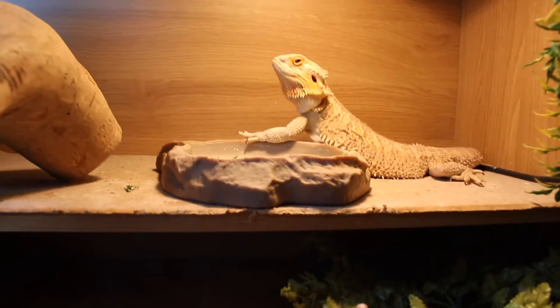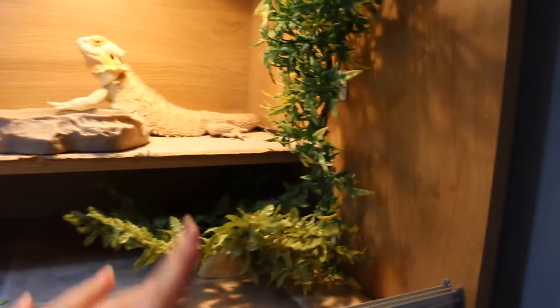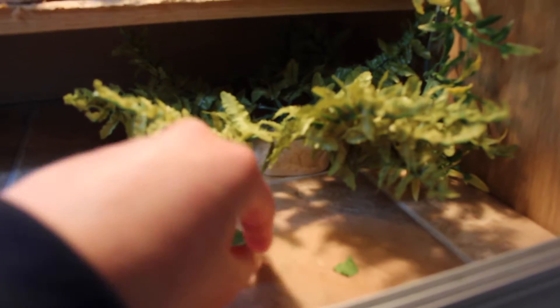We have Humphrey here with her bowl on her shelf — it's usually down here but I put her up there because that's where she likes to sit. We still have this plant, and it looks quite close to the light but it's not really that close.